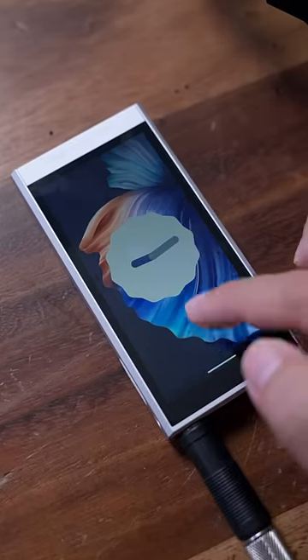It has Wi-Fi, Bluetooth, and even runs on Android 13, which means you can stream music like you would on your phone. In other words, an iPod touch on steroids.